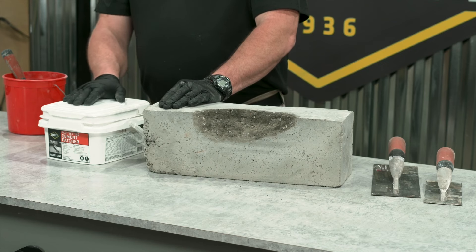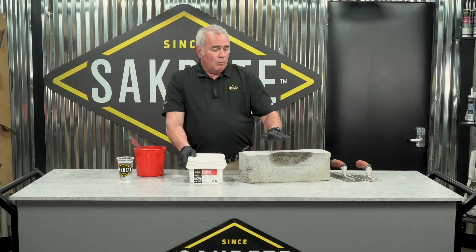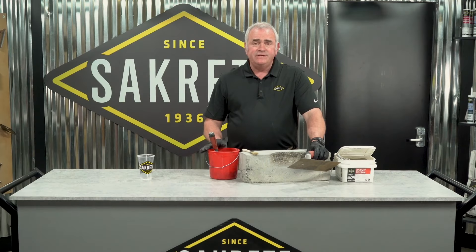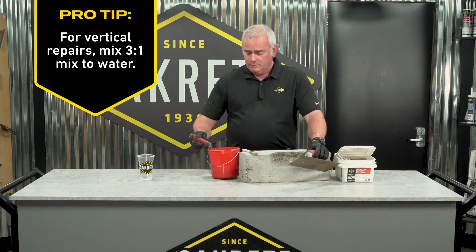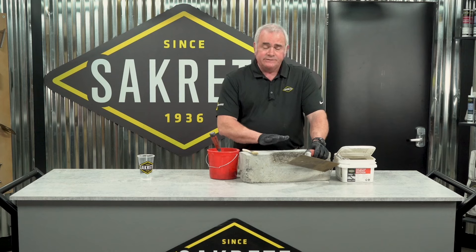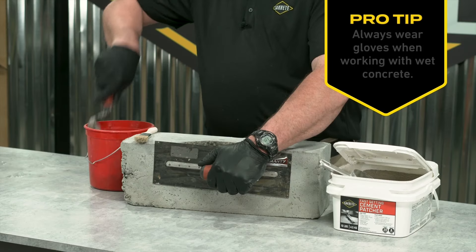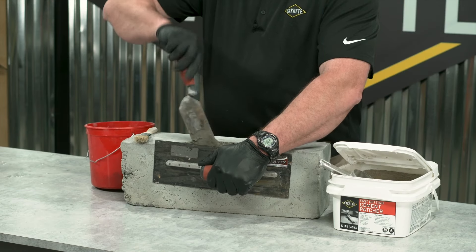At 28 days you're hitting 5,000 PSI. We've applied our bonding agent, and while it's drying we can start mixing our material. I've got my material mixed — it's a little tighter consistency than a 4 to 1. Because this material is designed to set really fast, I'm going to use my trowel as a form with the fast-setting cement patcher.